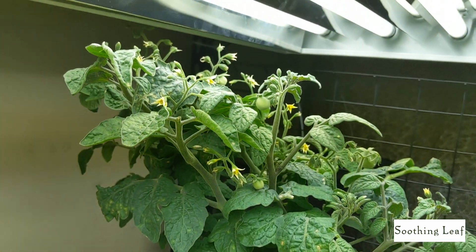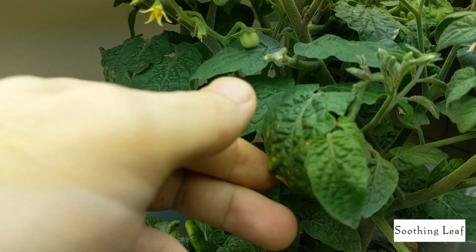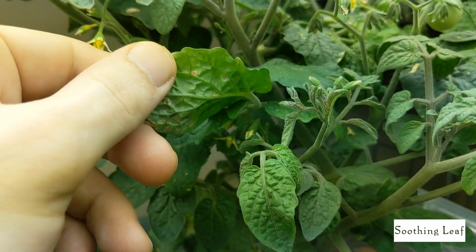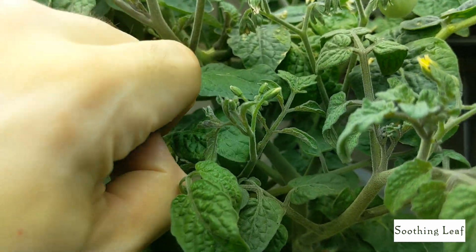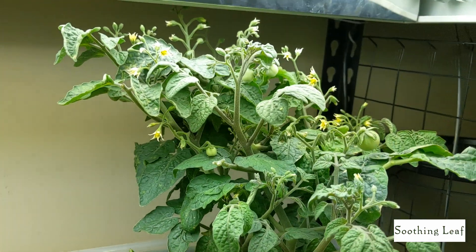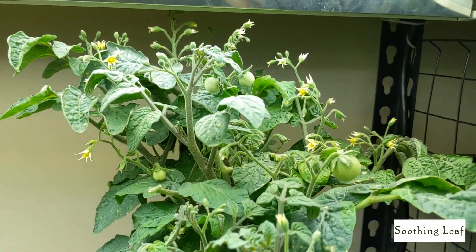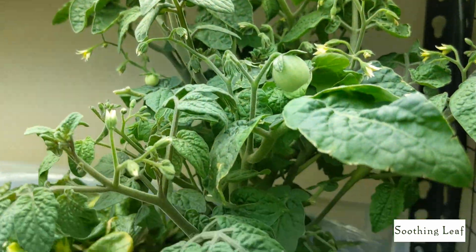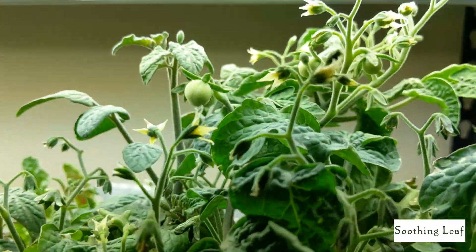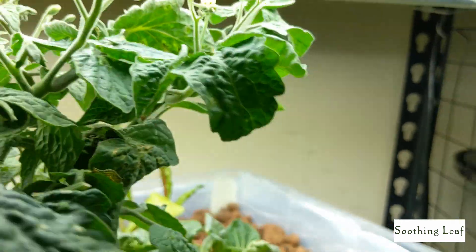I take off the bad leaves basically as I see them. Something like this I'd wait a little bit longer for it to get worse, but let's just take it off. Usually I don't want to take off a bunch of leaves at once because you'll really damage the plant that way, so I take off a couple leaves every day or so. The plant seems to be doing really well. Let me try to turn it around the other direction to see if we can get any other angles.